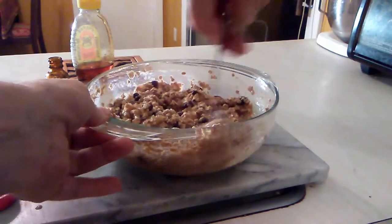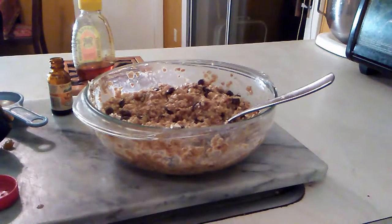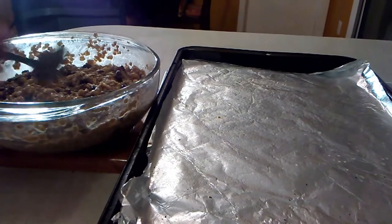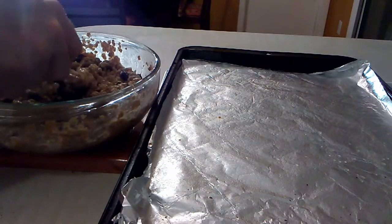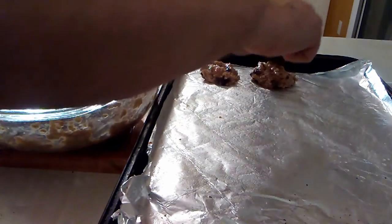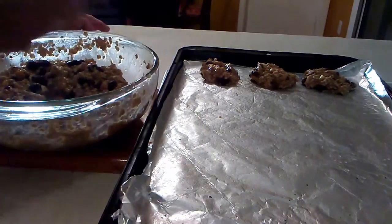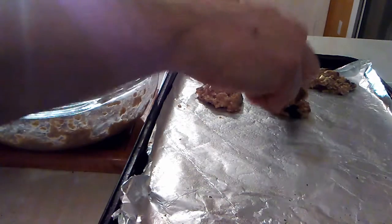Grab the cookie sheet and start laying them out using a big tablespoon. What's nice about the oatmeal is after the mixture sits a bit it starts to thicken. You can make them as big or small as you want — smaller means more cookies. They'll be nice and chewy and golden brown when done. I usually use a heaping tablespoon.